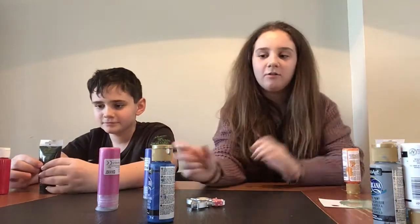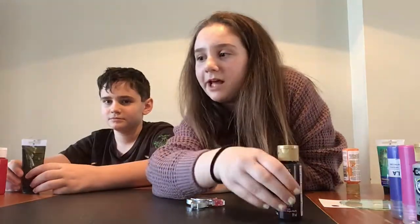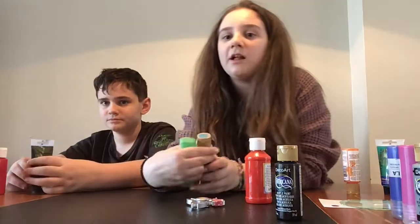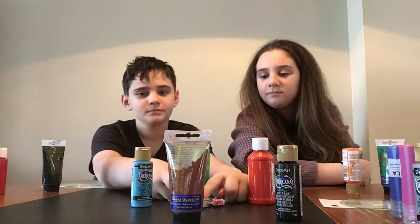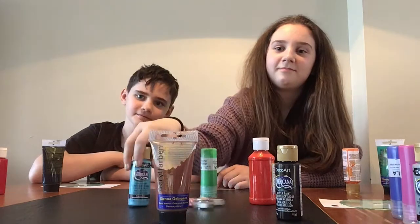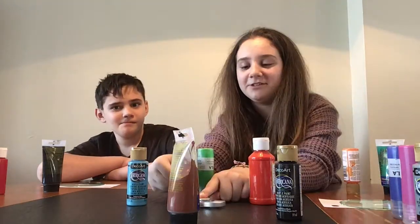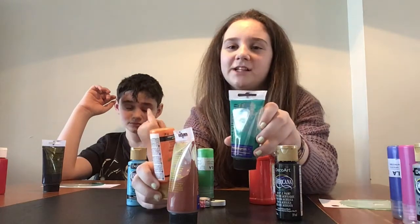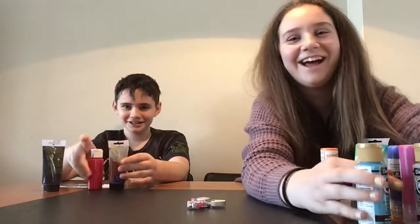Now let's go on to the second to last round. For this round we have black again, a darker black, and then orange, light green, blue — light blue — and then we have a dark brown. Looks like you're getting brown. Looks like I'm also getting brown. This is a weird combination kind of, but it kind of fits — it's more of a fall type of color. I think I can do this with the ocean.